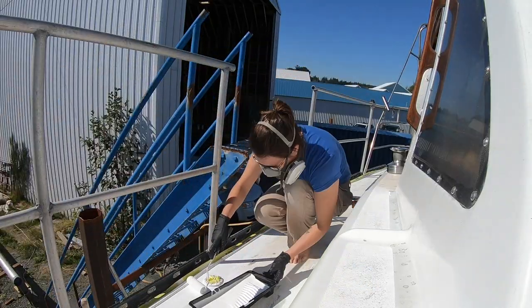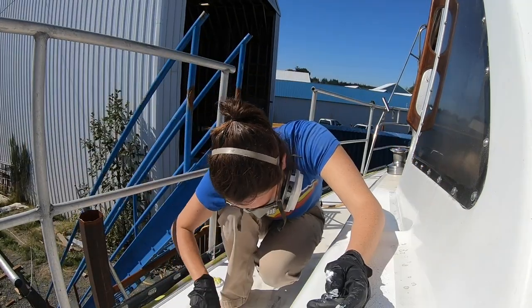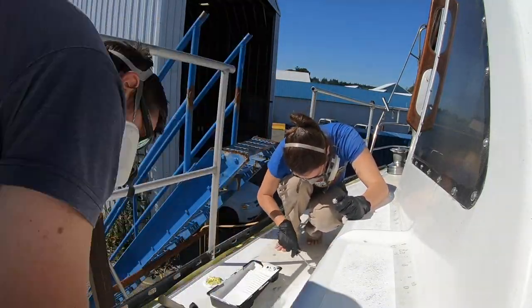We're just about to put the last layer of Epiphanes on. We're going to add less thinner than we did last time because of our running issue — hopefully that does the trick and it doesn't run. The second mixture, which was 40 milliliters instead of 70 milliliters of thinner, did not really run at all. It also didn't flatten itself out as nicely, but the paint stayed where it was meant to. So our second round with less thinner definitely worked better.